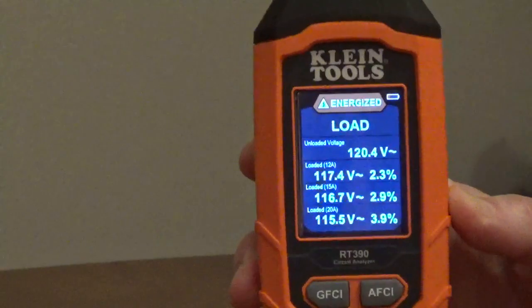The AFCI test shows trip current and trip time. The load test shows the load voltage and the voltage drop percentage.